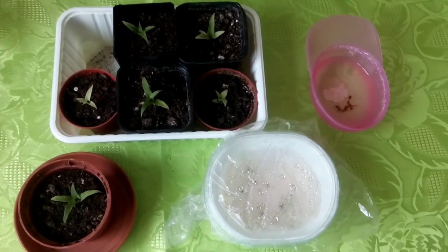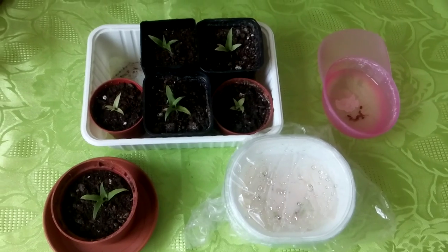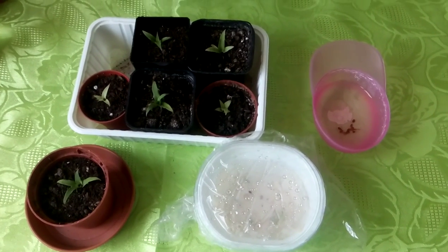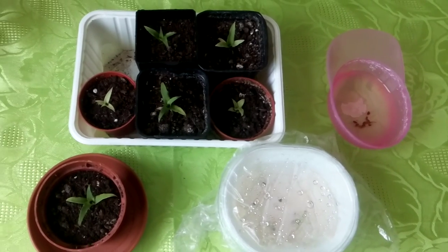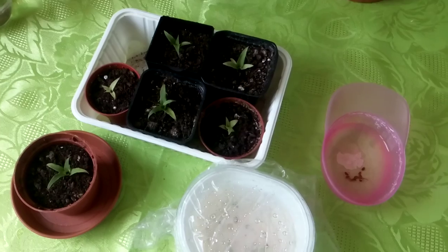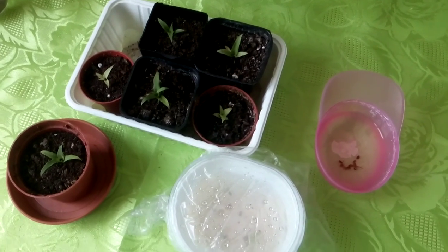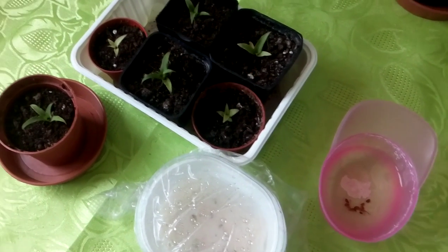Hello again! In this video I would like to show you how to grow pineapple from pineapple seeds. Please keep in mind that growing pineapples from seeds takes a lot of time — months actually. It needs months for the seeds to germinate.